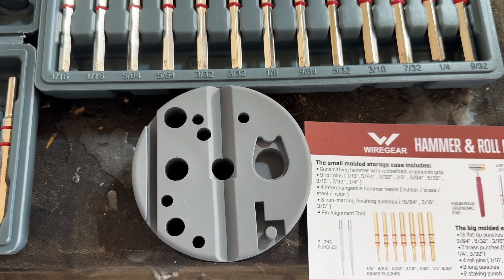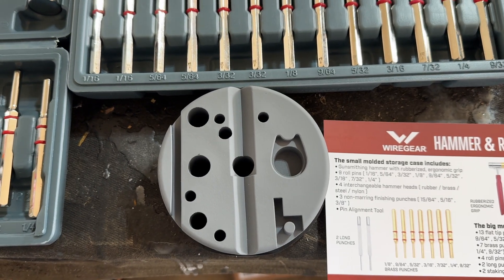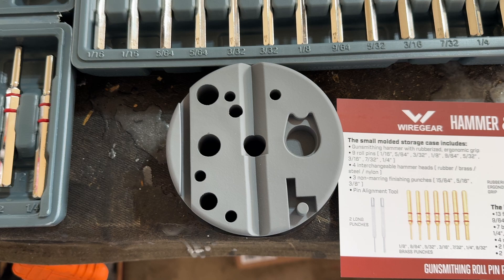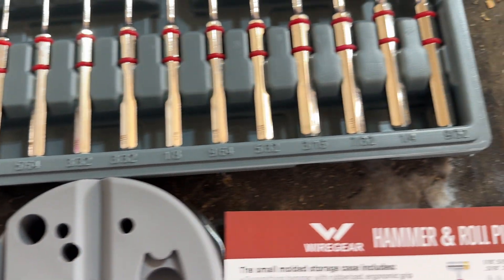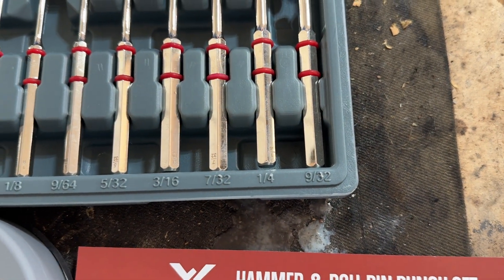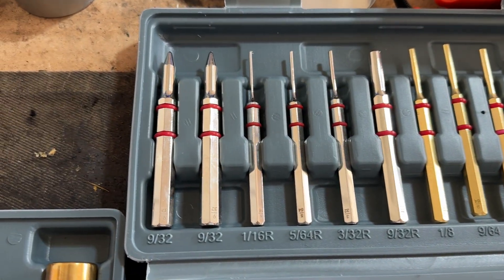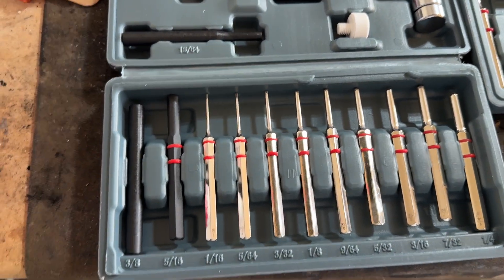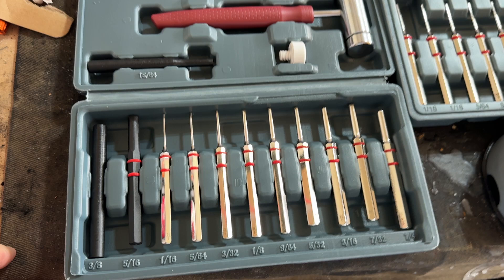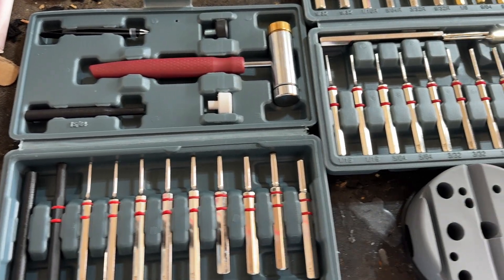This is the bench block that you can use for your 1911 specifically, and I'm sure other ones also. You've got every size from 1/16th all the way up to 9/32nds. You also have a couple of center punches, and some plastic punches in case you need to pop out something plastic and don't want to risk damaging it with a metal punch.